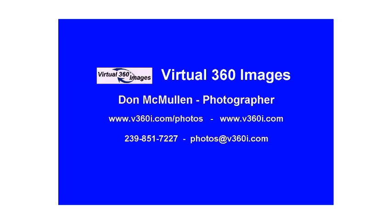My name is Don. I own and operate Virtual 360 Images. The following videos are going to be on Adobe Photoshop Elements 11.